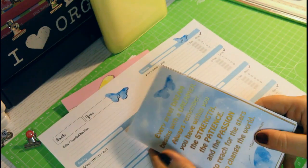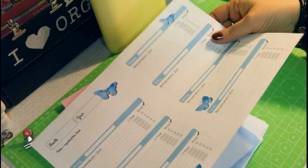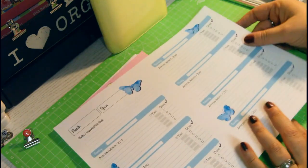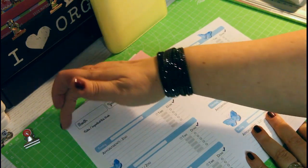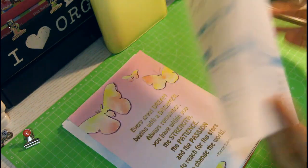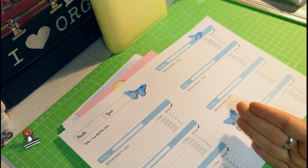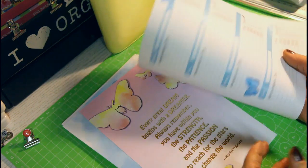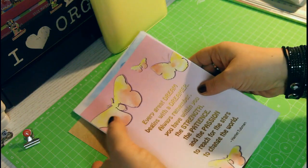With the A5 sized inserts, you print them exactly the same way. Once you've printed front and back, you'll notice there are no cut marks, because you printed on A4 size — the A5 size is just half of it — so you simply cut them in half and then you have your A5 sized pages.